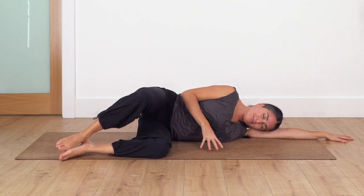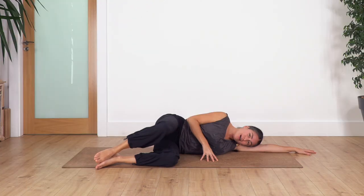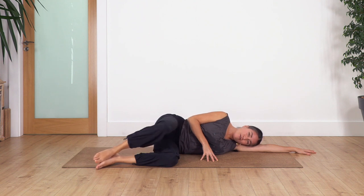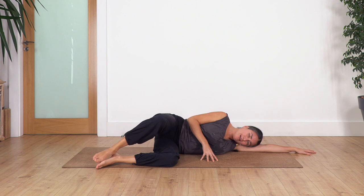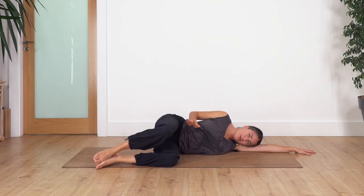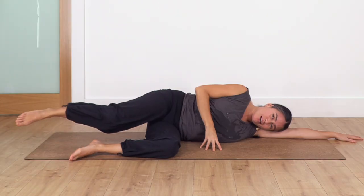Inhale, exhale, open your knees keeping your feet together and release. Let's go: nine, eight, seven, six, five, four, three - that is really good - two, don't push the hip too far backwards just to open wider, and one more. Good, we extend the leg.